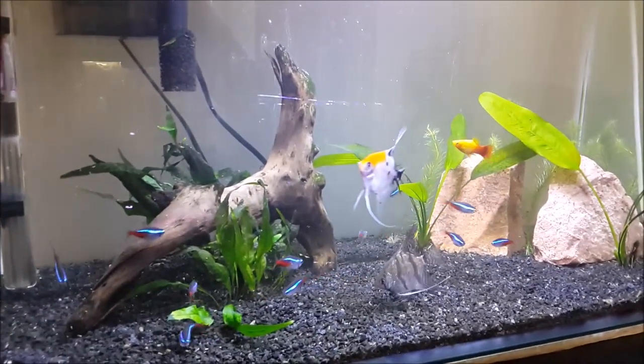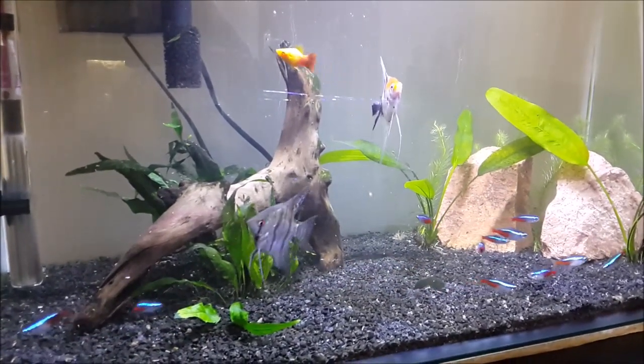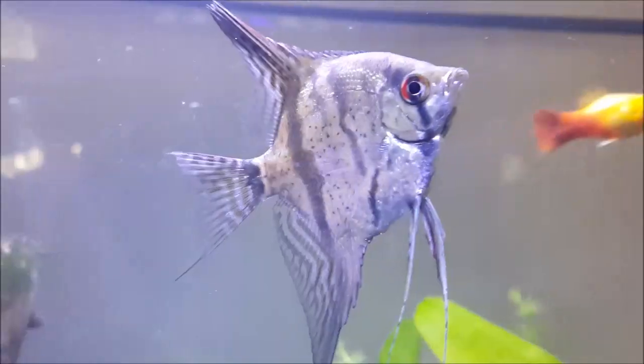And that's my 60 liter community tropical aquarium. I hope you guys enjoyed it, and if you want to follow along with my journey, subscribe to the channel and I'll see you in the next video.